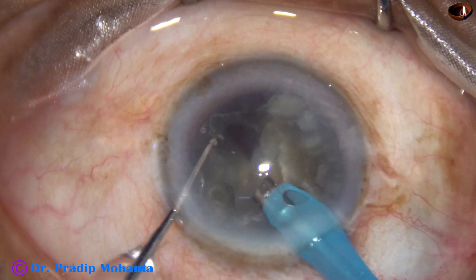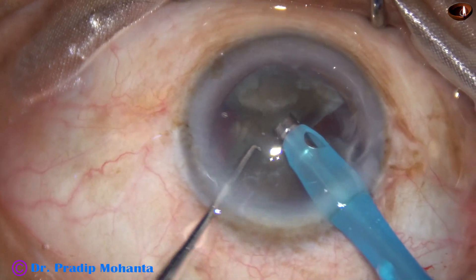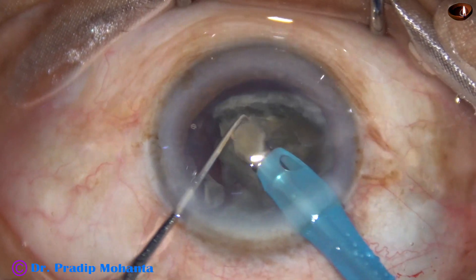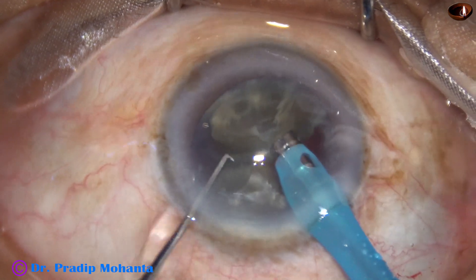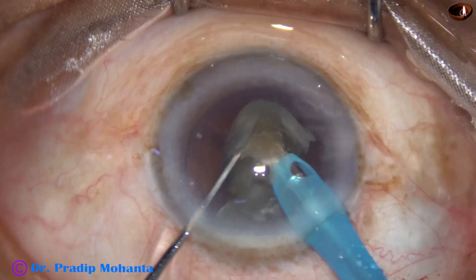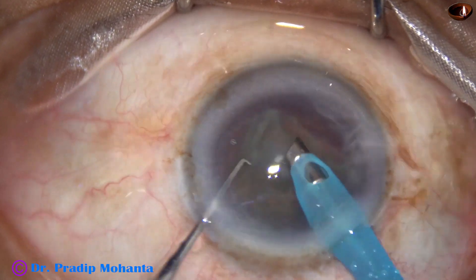Ultrasonic energy used is 85% in continuous mode. By this time one hemi-nucleus has been emulsified. This is the other hemi-nucleus — it is a large fragment and it is being emulsified slowly. This is the last fragment.